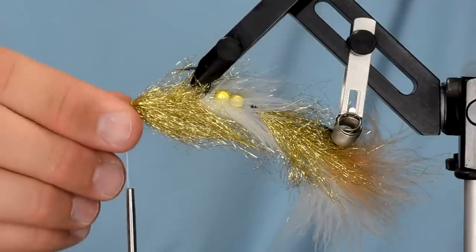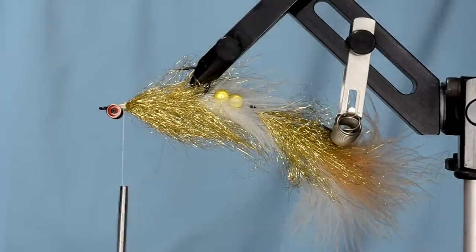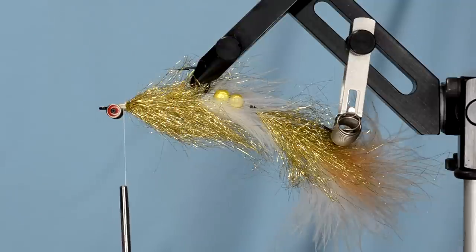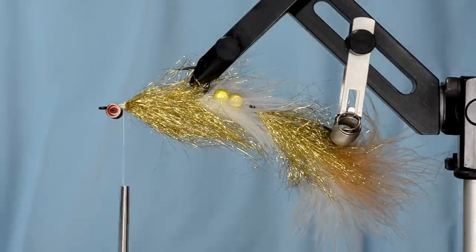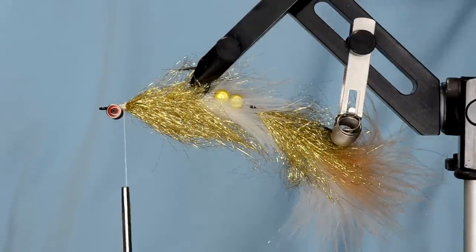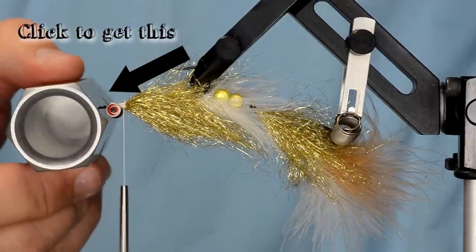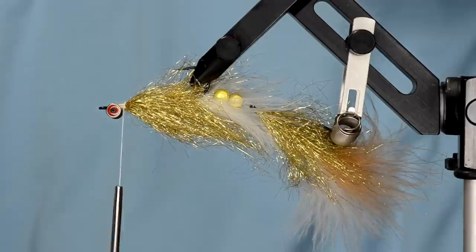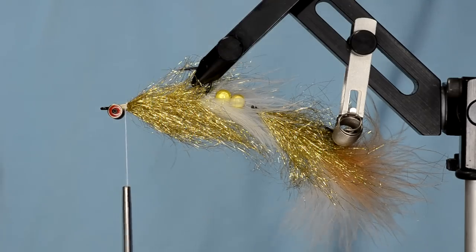This is where the rubber meets the road — we're going to build a head of two colors of deer hair: white and camel. Deer belly hair definitely makes this fly a lot easier; it's not a must but makes it much less frustrating. We're going to be using pretty big clumps of hair, so this magnum stacker from Peak — look at the size of it — is really ideal for this application.